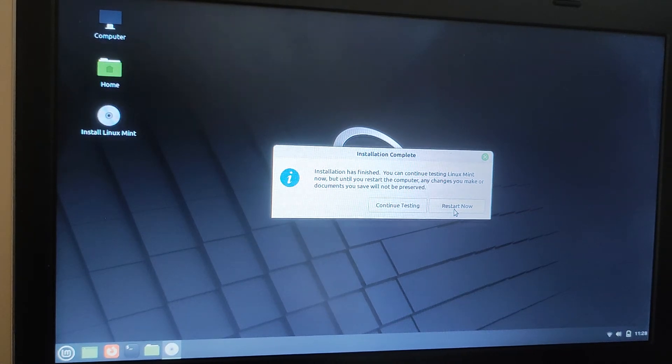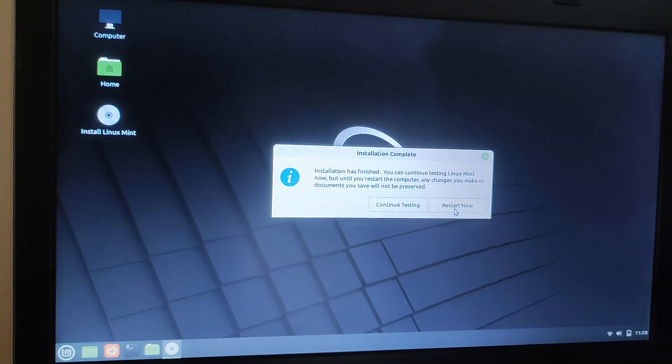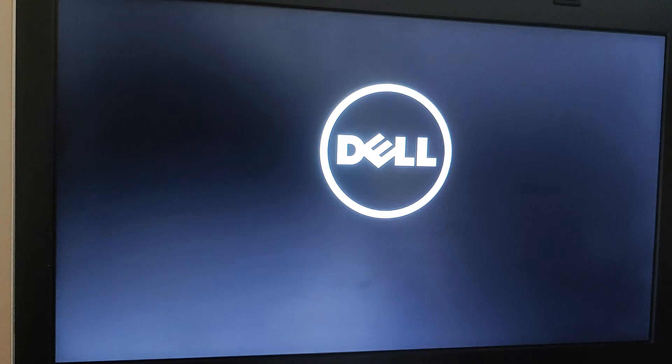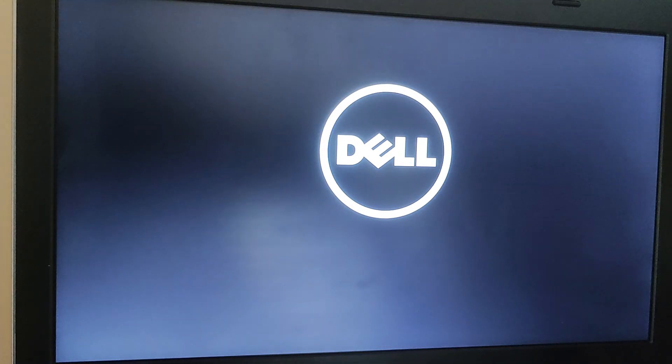Right, I'm going to restart it just to test that it's installed successfully. So let me just take my USB pen out. Okay, turn it off. Let's restart it and hopefully Linux Mint will load up successfully.